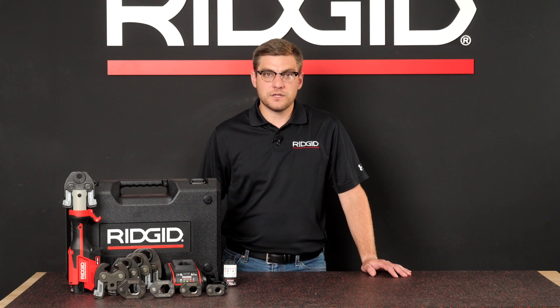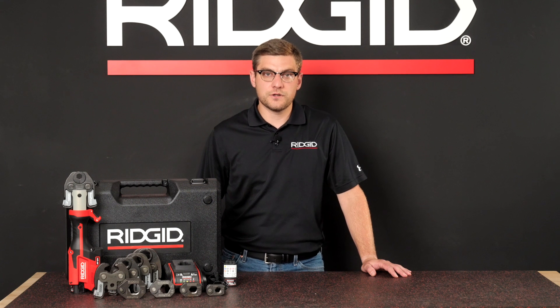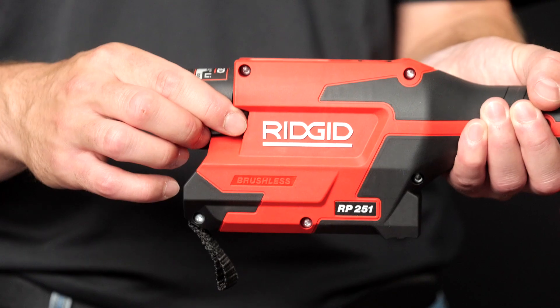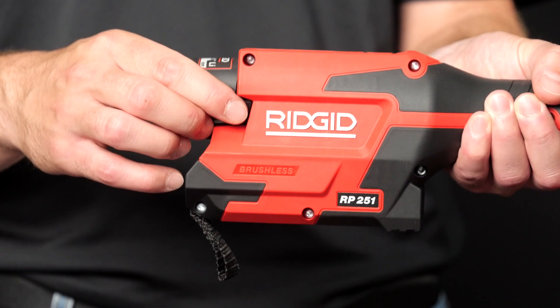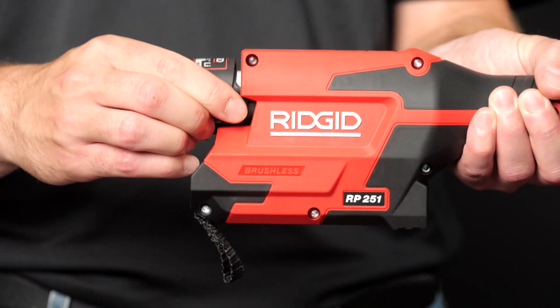Now let's talk through how to complete a press. As always, refer to your owner's manual for proper use and PPE recommendations. First, to remove or install an attachment, remove the battery from the tool by depressing the tabs and pulling the battery away from the tool.